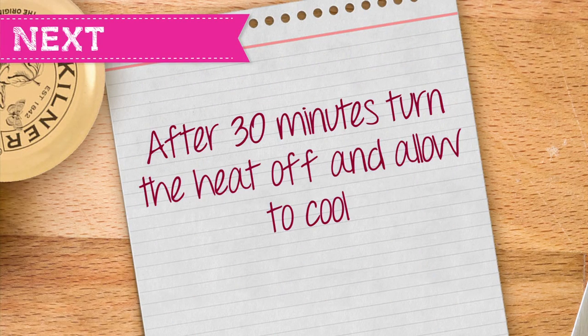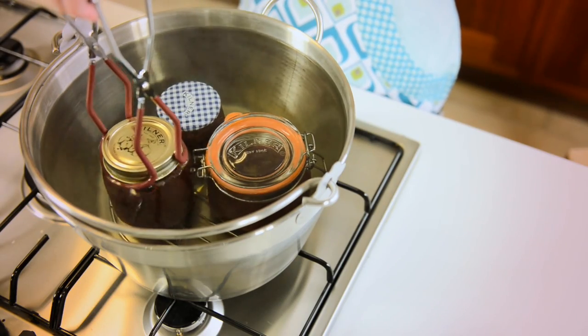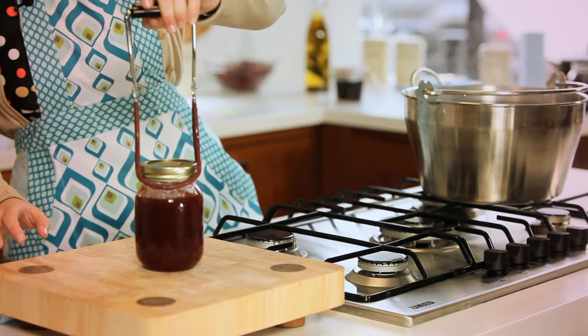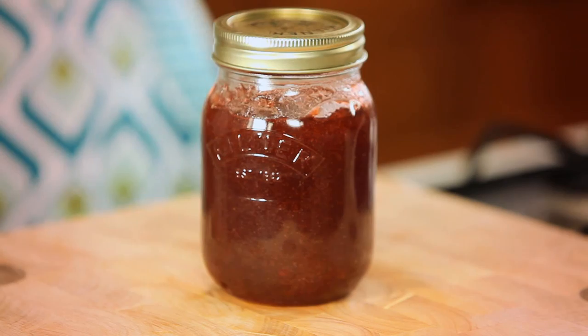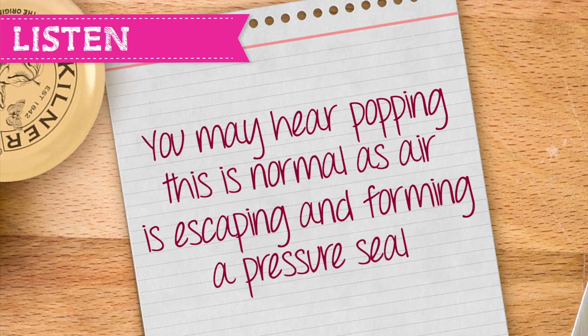After 30 minutes turn the heat off and allow to cool. Carefully remove the jars using the jar tongs and place onto a chopping board which is at room temperature. Do not place hot jars onto cold surfaces. Once you have removed your jars from the water you may hear popping sounds. This is perfectly normal and indicates air is escaping and a pressure seal is forming.